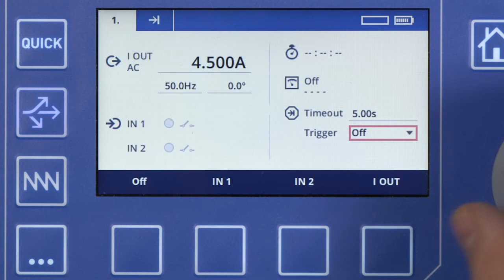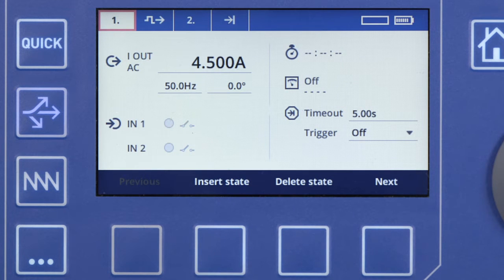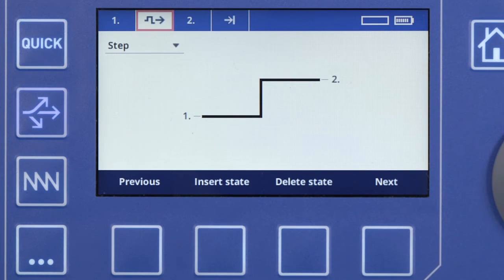Now, please add an additional state by moving the focus to the top left and pressing the Add State key. Press the Next key to display the next tab, which will allow us to define a transition into the next state. The default step change setting remains unchanged.